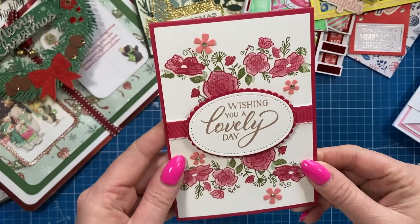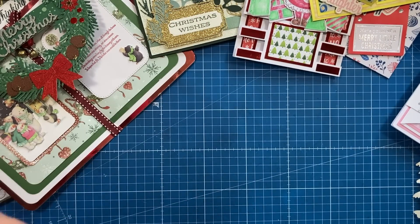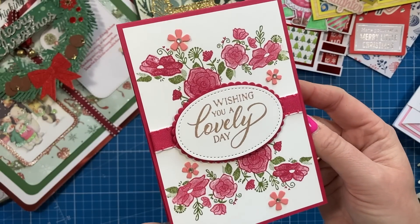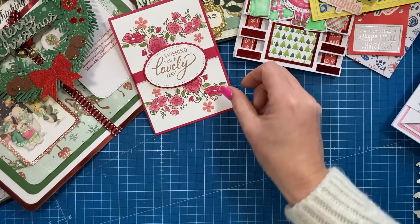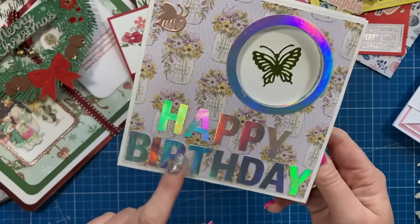Then I've got this very pretty one here - 'Wishing you a lovely day' - this one is from Zara, and I just love the pinks in this which are my favourite colours. That's a top fold, a very sweet card.